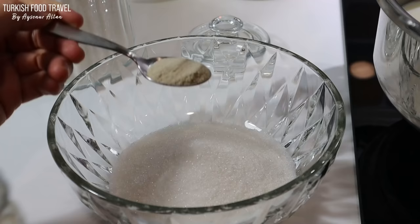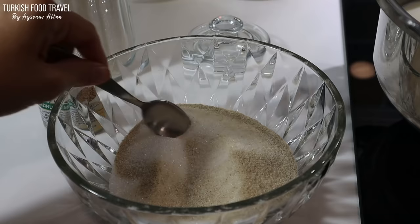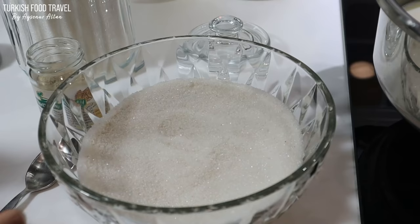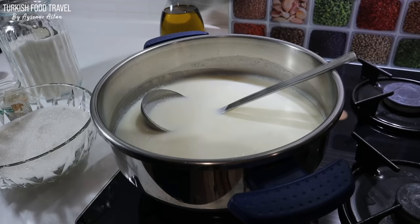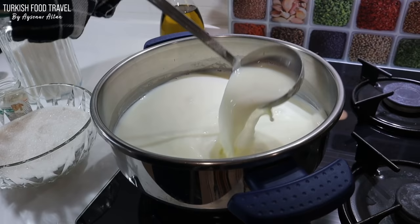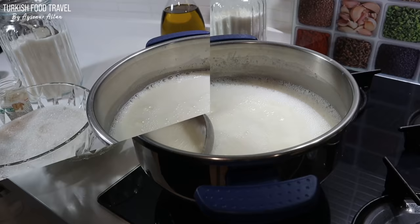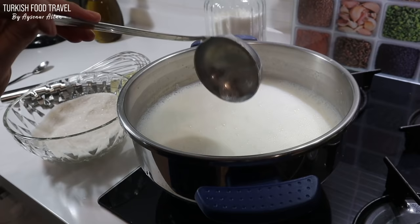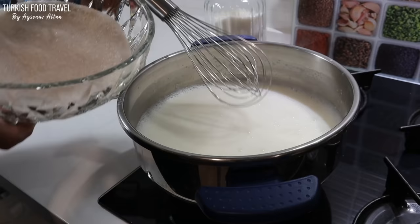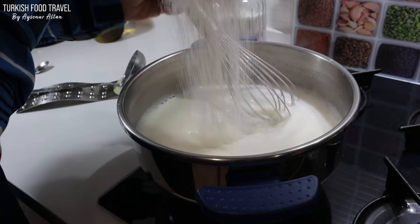So for one and a half liters, I'm using one and a half teaspoons along with one cup of sugar. I'm gonna mix it with the sugar and then add it to the milk later. Just continue to whisk while adding the mixture little by little, just like making a pudding.